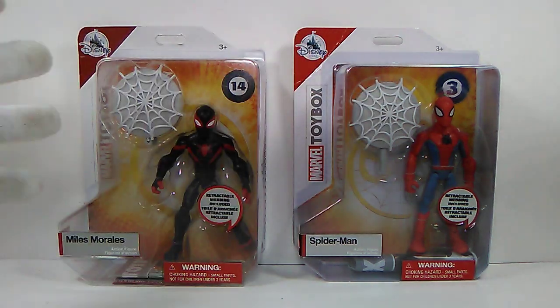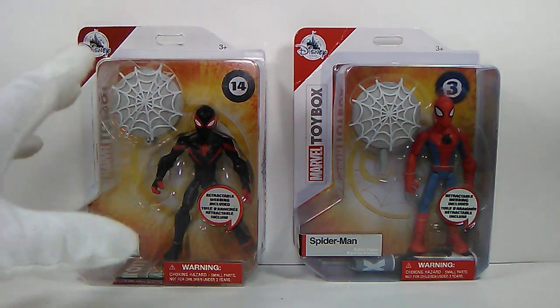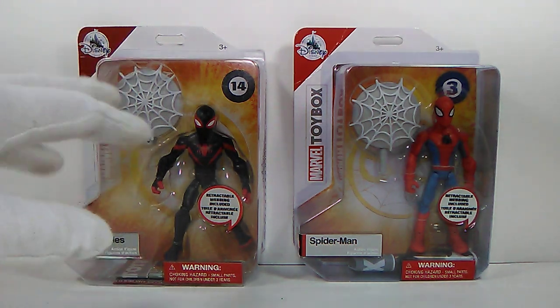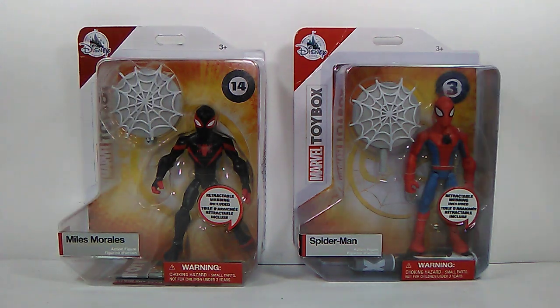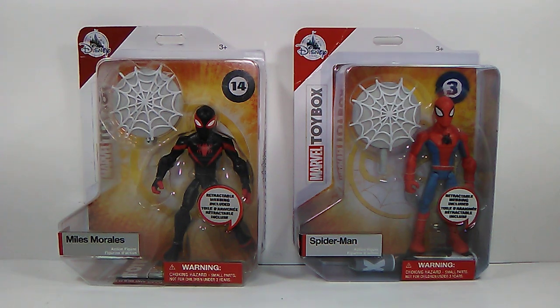It's a pretty cool new sculpt - it's not a repaint of this one like other figures might be, it's a completely new sculpt. Everything's almost new on this guy with a few minor upgrades. We're gonna be taking a look at number three, the Spider-Man action figure from the Marvel Toy Box, and number 14, Miles Morales. They both come with the same accessories.